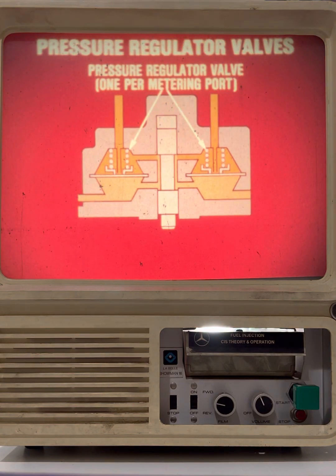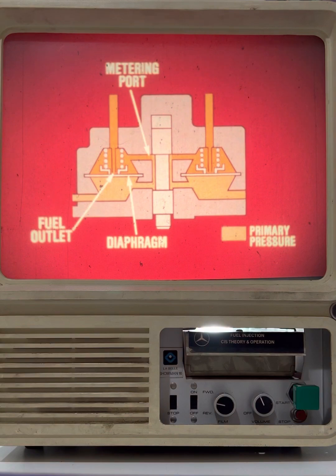A pressure regulator valve is positioned adjacent to each metering port. These valves eliminate the effects of fluctuations in fuel supply pressure by maintaining a fixed pressure difference between the fuel pressures at the inlet and outlet sides of the metering ports. The pressure regulator valves are diaphragm valves that compare the fuel supply pressure — called primary pressure — with the pressure after the metering port. The two pressures act on opposite sides of a spring-loaded diaphragm, calibrated to maintain the desired pressure difference.